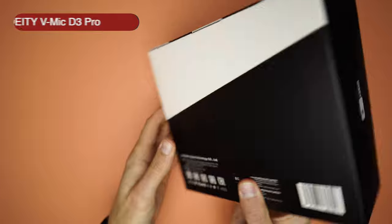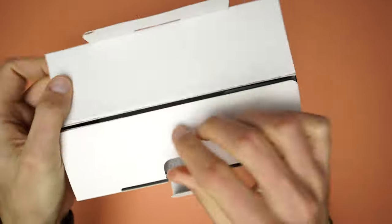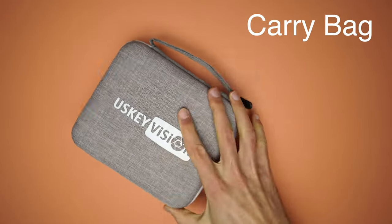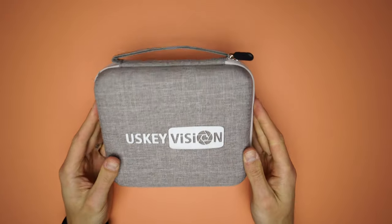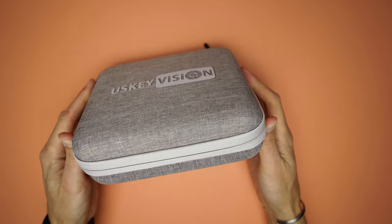First things first, it has a nice unboxing experience and you will see soon why I say this. Inside the box there is a carrying bag which has a hard shell and is made of quality materials. I'm quite happy that they included this bag with their products because it is easier to keep everything in place.